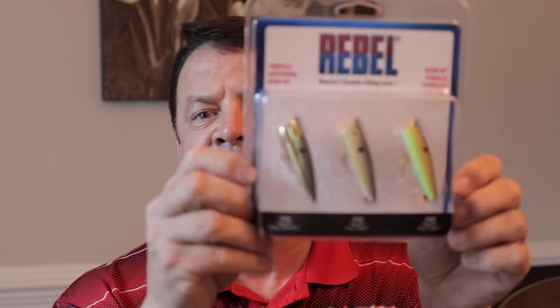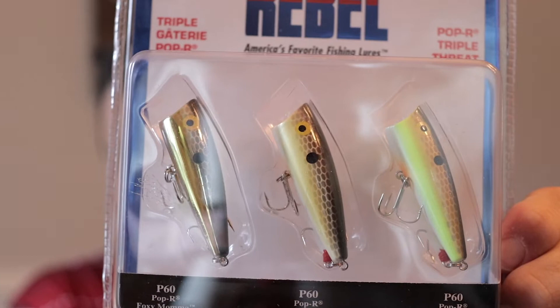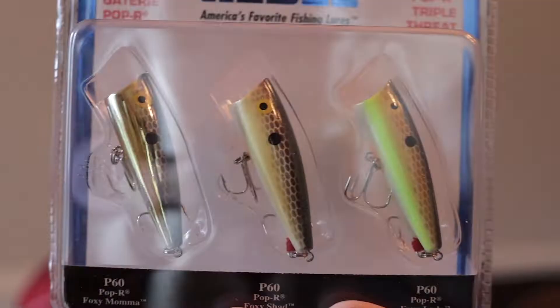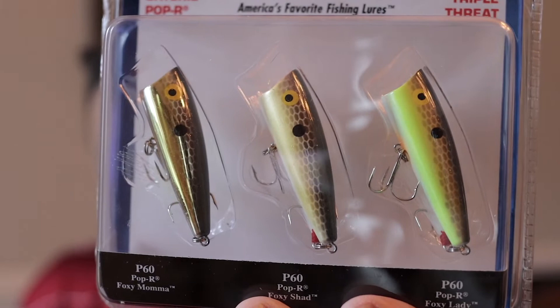I wanted to talk about the most basic popper that money can buy — it's called the Rebel Pop R. This is a wonderful lure. These three poppers come for $9.99 on Amazon, about as inexpensive as you can get for a topwater lure. You could go out and buy a whopper plopper for $12-15, and those work great, but lately people have been dragging those lures across every bank, shore, and brush pile, and I think it's just overused. Sometimes it's good to stick to the basics.